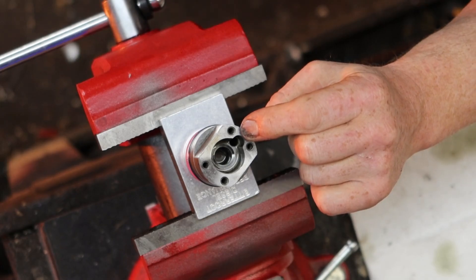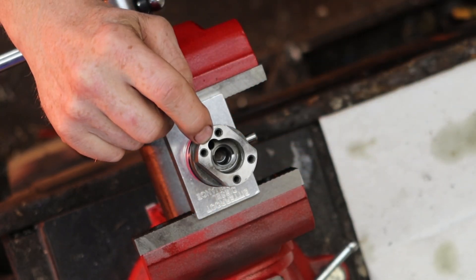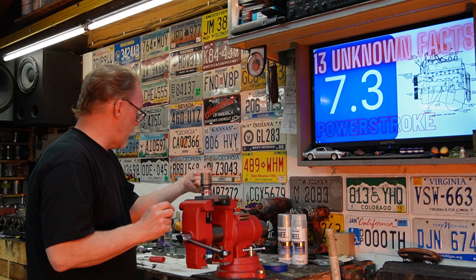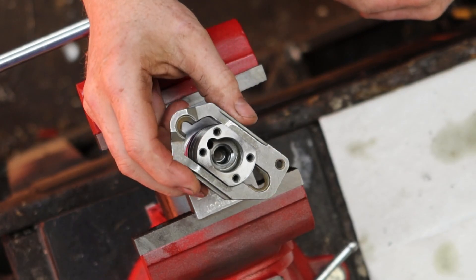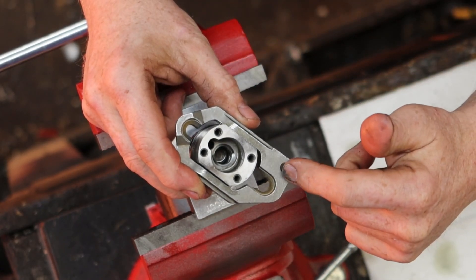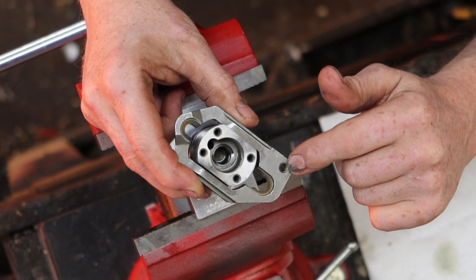Alright, 75 foot pounds. Keep this teardrop in mind - this is the bottom of the injector, this is the top of the injector. So let's take our clamp here, set that on - teardrop bottom. This is the top because this is where your oil diverter goes.